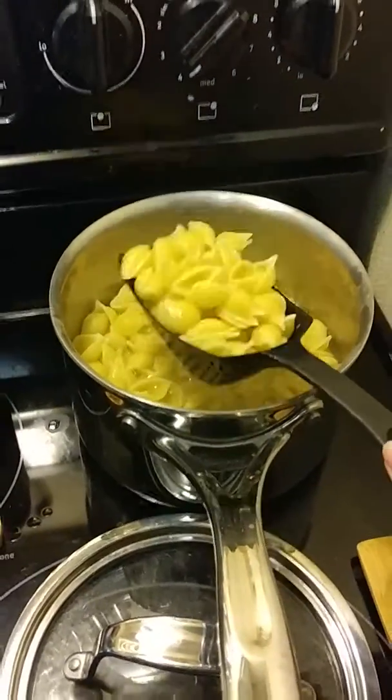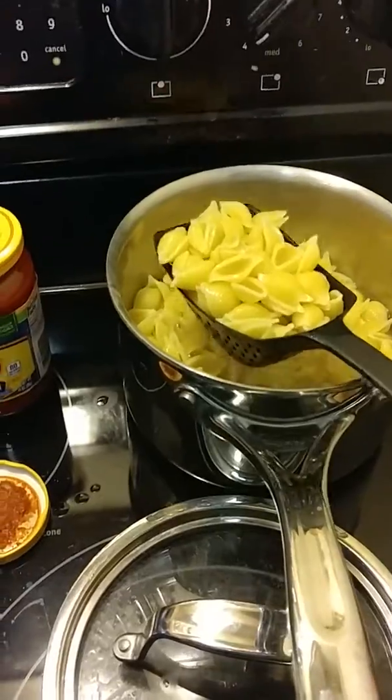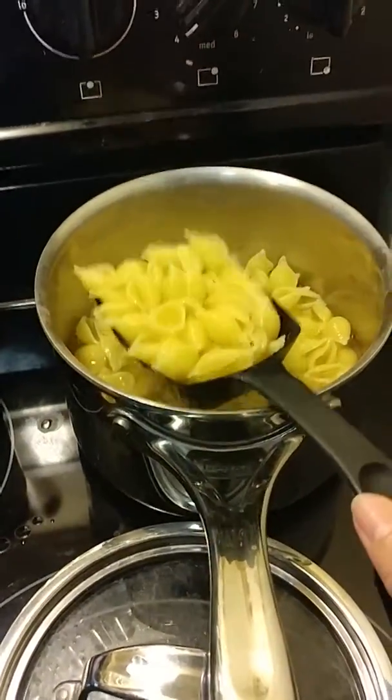Hi everyone, it's Pampered Chef Julie. I'm showing you one of my quick favorite tools — this is our Scoop and Drain. I think it's either the mini or the large that's still available; one of them has been discontinued.